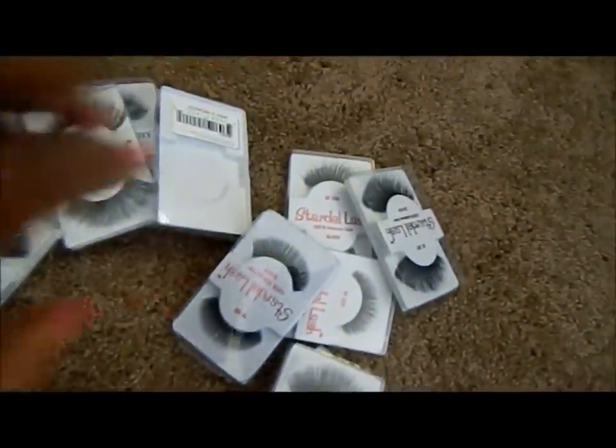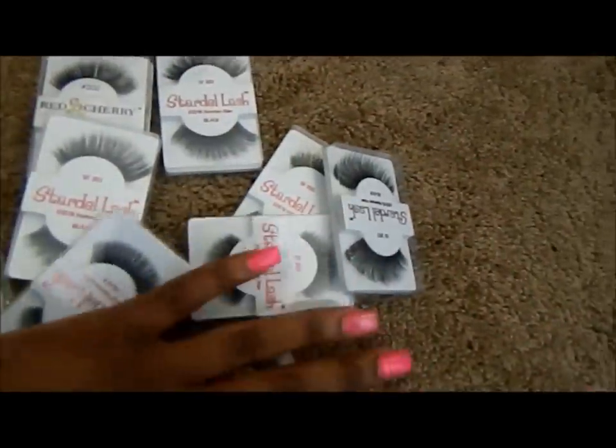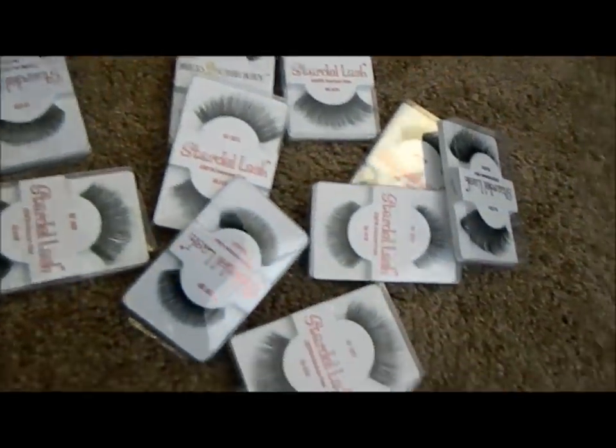I have lots of lashes. These are the ones I usually keep in my case on a day-to-day basis. That section was all lashes and nothing else.